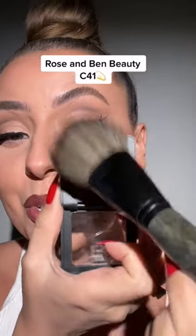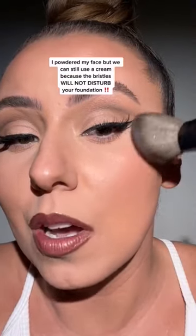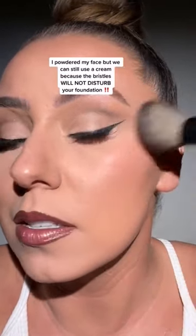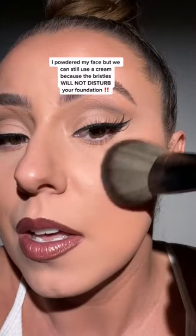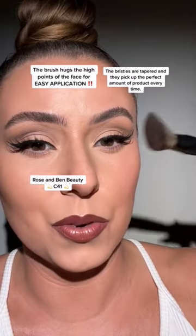Let's grab our Rose and Ben Beauty C41 brush and go into the cream blush. Now, I even have powder on, but the bristles are so soft that it's going to be able to go right on top without disturbing that makeup. Look at how seamless. If I turn this way, you'll see how the bristles are tapered and it just hugs the cheekbone.